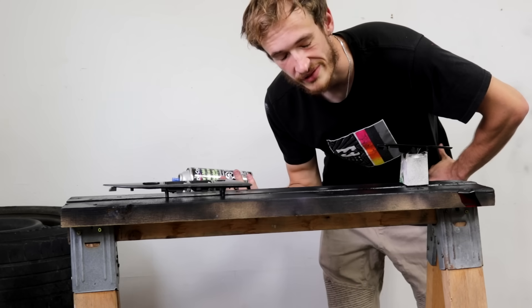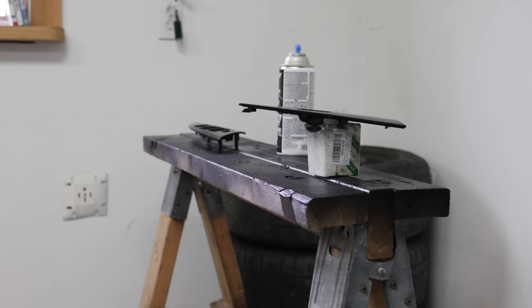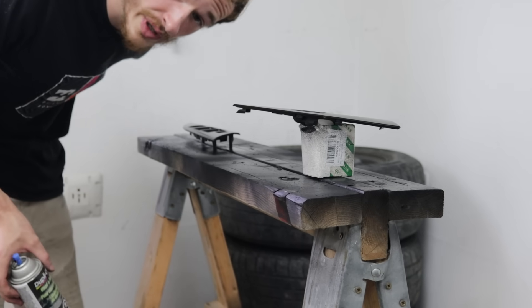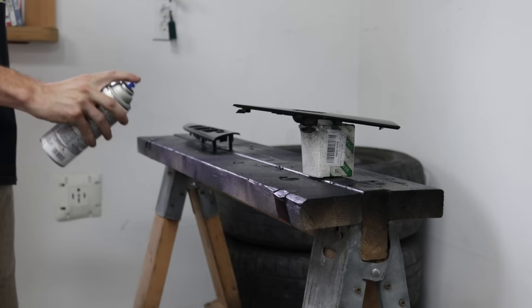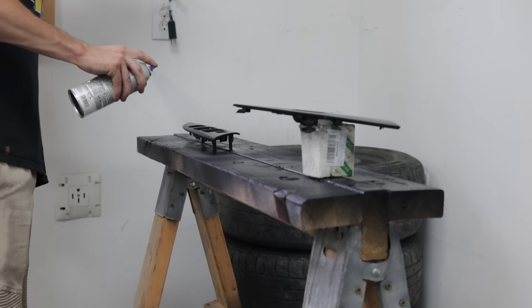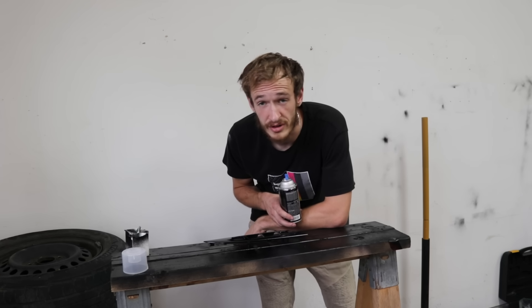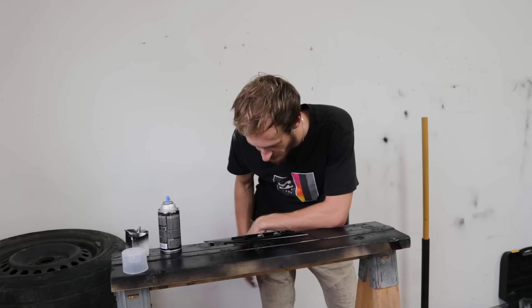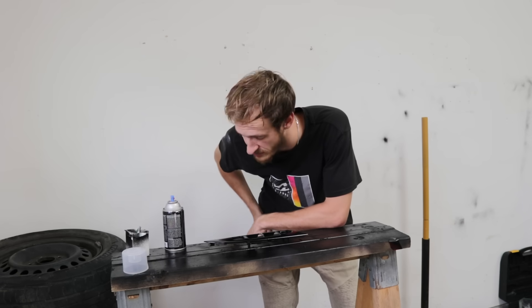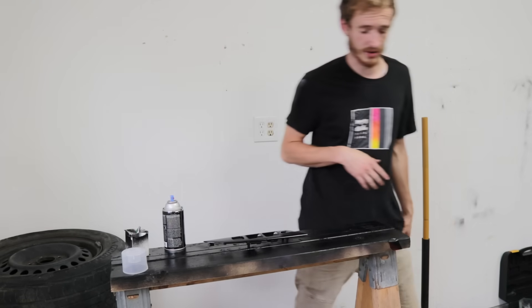Second coat, same thing. Third coat is the same idea but we're going just a little thicker this time. Unfortunately I've got some bad news — the majority of these are turning out like garbage. Dust marks, fish eyes, and paint cracking. I have no idea why it's cracking. These aren't going to turn out as well as the steering wheel buttons did, but I'm hoping the clear coat is going to come in clutch.